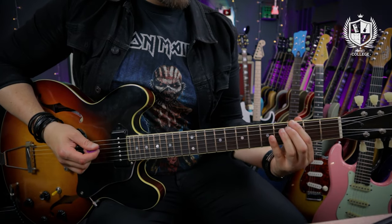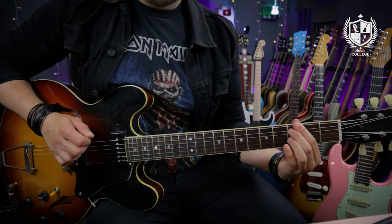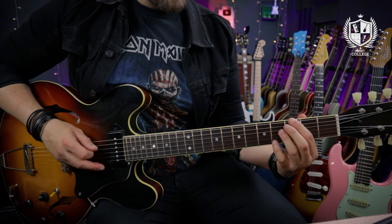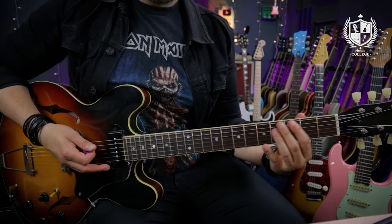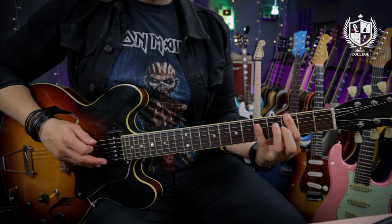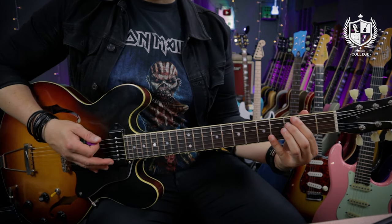Starting off on the third fret of the E and the third fret of the A string, before hitting the fifth on the A and the fifth on the D. For this, you can either play this in one position like a power chord by adding on an additional finger, or you can position shift.